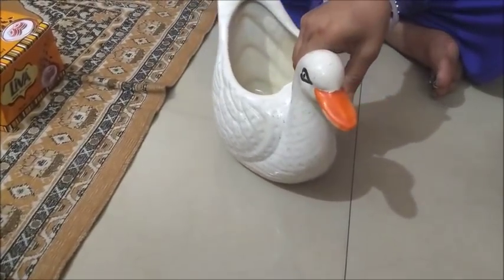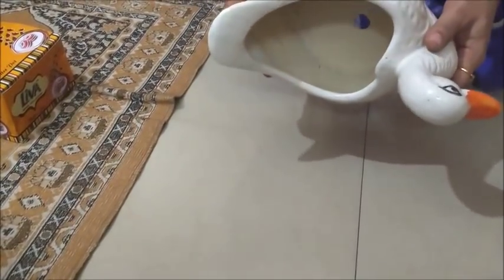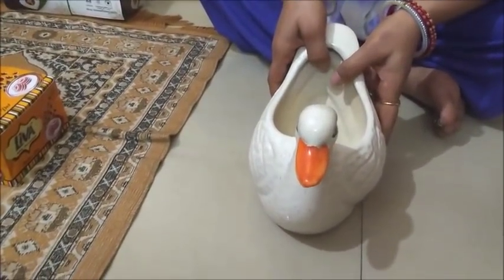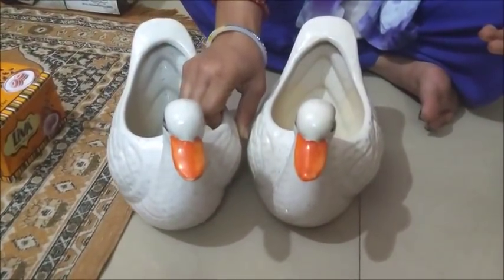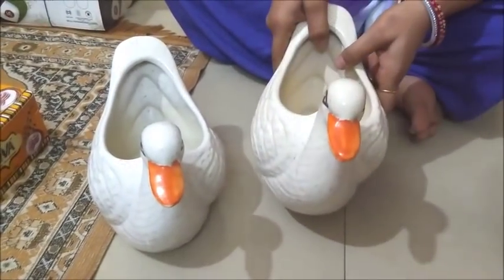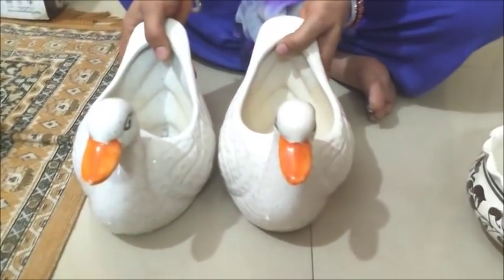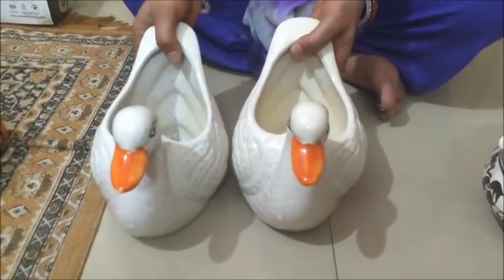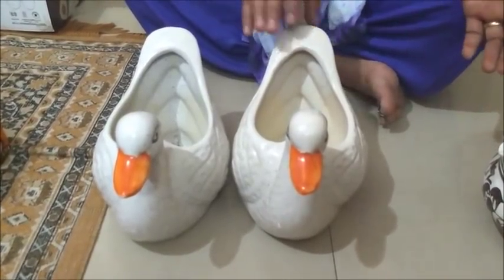I bought this pot in a duck shape. This is also a pot — it is made like a duck. I bought two of them. They are white color. I bought these for flowers — you can also use them indoors and they will look very beautiful. The price is 130 rupees each.